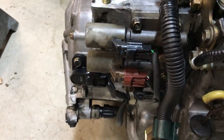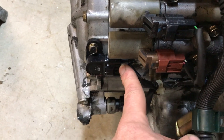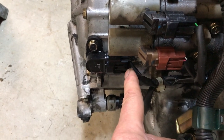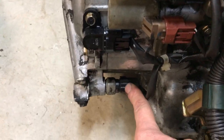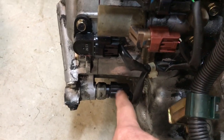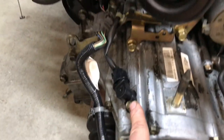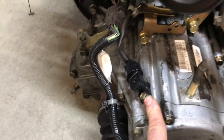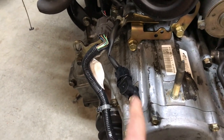You also have to change the mainshaft speed sensor to match your new engine — all of these have to come off and the ones from the old engine go on. You also need to change this clutch switch — I think it's the third clutch switch. Around the back on this side you'll also have to change the countershaft speed sensor.